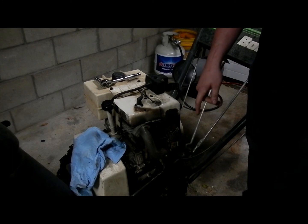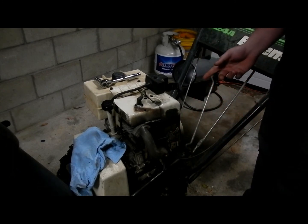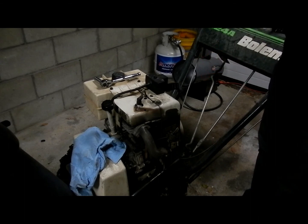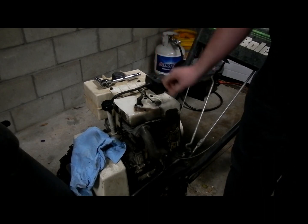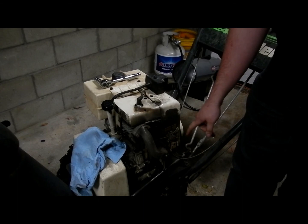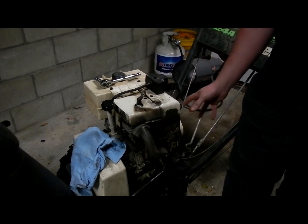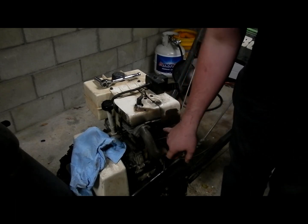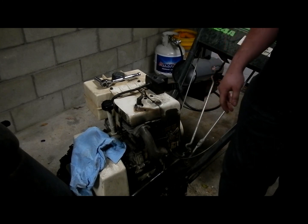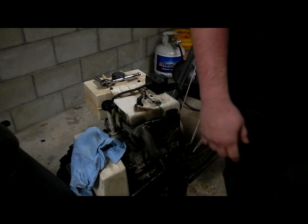I already have the carburetor off because, as you saw in the previous video, we're rebuilding the carburetor on this snowblower — getting this ready for winter. I'm going to wait to put that back on until I get the throttle linkage out of the way and replace the head gasket, because it's just going to make it easier and give us a lot more space. I also already went ahead and took the muffler off, which I'm going to be painting because it looks like junk.